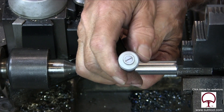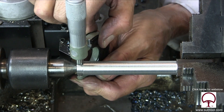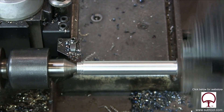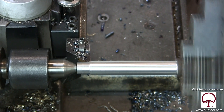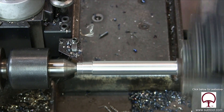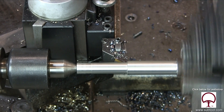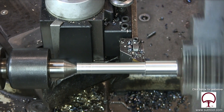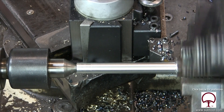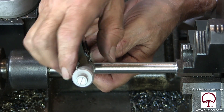We're checking it here with the mic. I decided we need to take a little more — checking it again. It looks like we've got to take just a bit more. I love the chip; it's nice and blue. You can see it coming off — a pretty decent finish. Remember, for what we're doing and the purpose of this part, it's probably plenty good, so we don't have to worry too much about the finish.